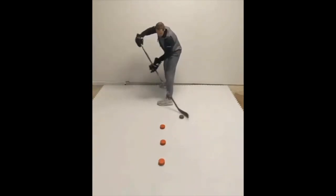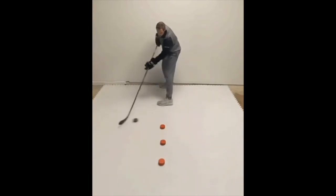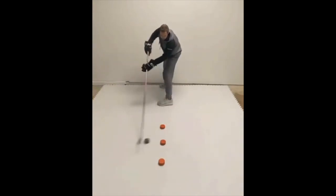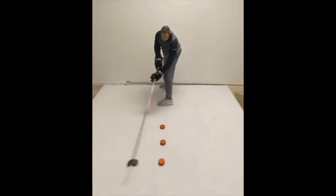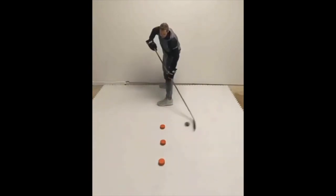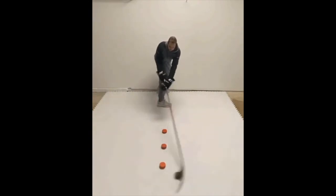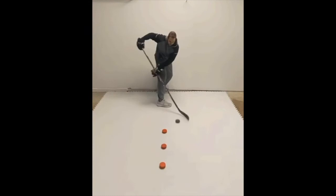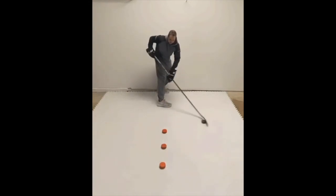You need 4 pucks — 3 that you're going to use as obstacles and 1 that you will handle. Start with the puck on the backhand side of your stick. Perform a backhand small circle as you see in the video on puck 1, then on puck 2, then the same on puck 3. Then pull the puck using the toe of your stick on the forehand back through pucks 3 and 2, and do the same on the backhand using the heel of your stick, pulling it back through pucks 2 and 1.